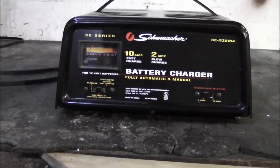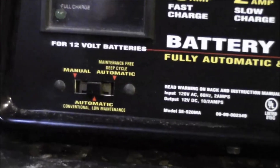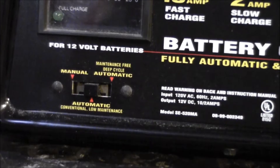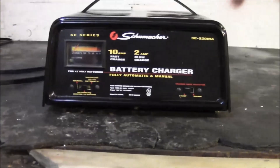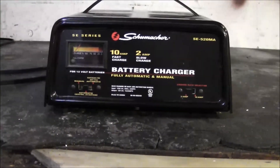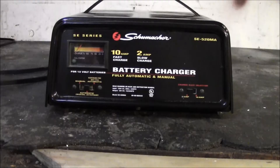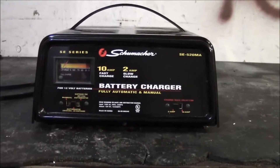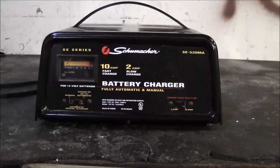In that scenario, you would just switch it over to manual mode and let it start charging. I would say within an hour of charging on either 2 or 10 amp mode, you'd be able to come back and switch it to automatic. So on one hand it's a nice feature.